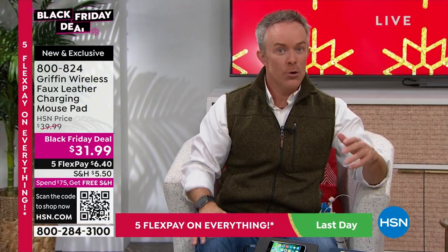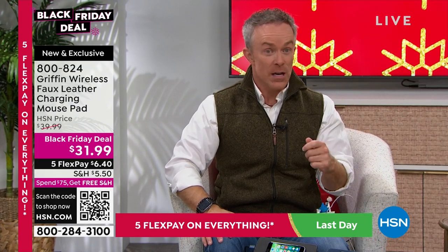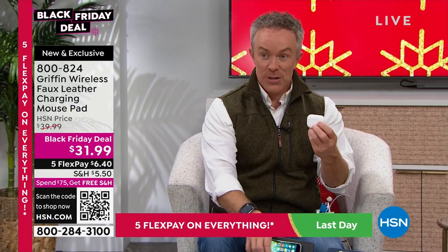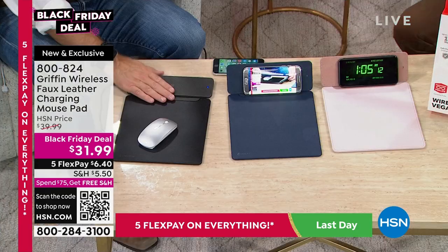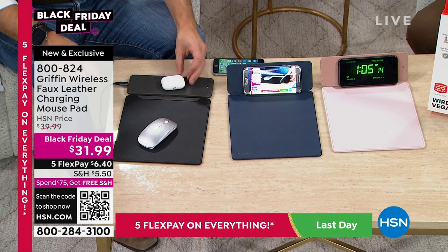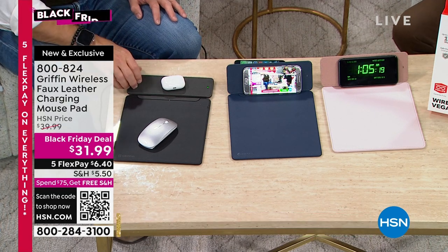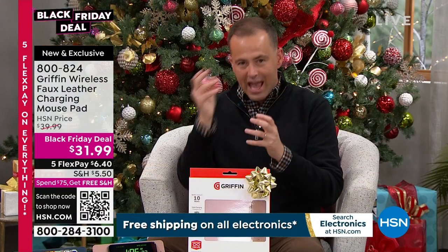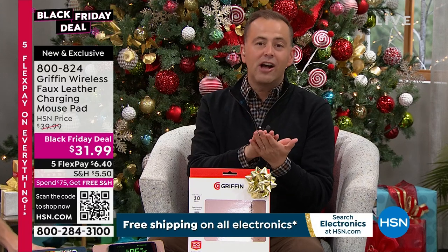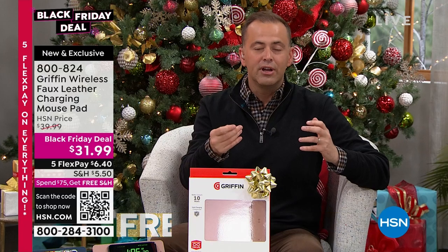Think about who this is good for — who has a phone and needs to make sure it's charged? And it's not just phones: your AirPods have wireless charging capability. So if this is the dorm room or the office, this mouse pad will charge your phone and also charge your AirPods wirelessly — which is so convenient. Wireless charging is obviously here to stay because it is infinitely better than a traditional cord. Place it down and it will automatically start to charge your device, Apple or Android.